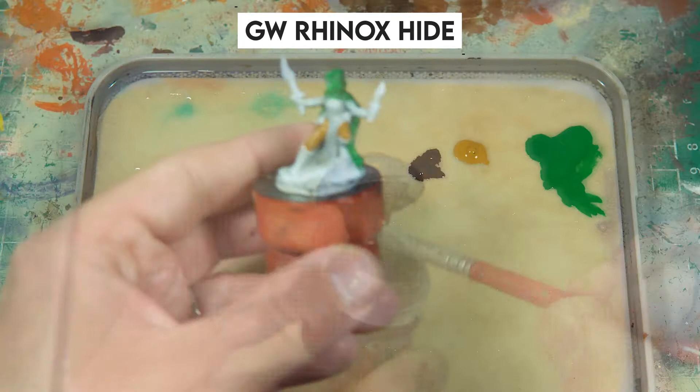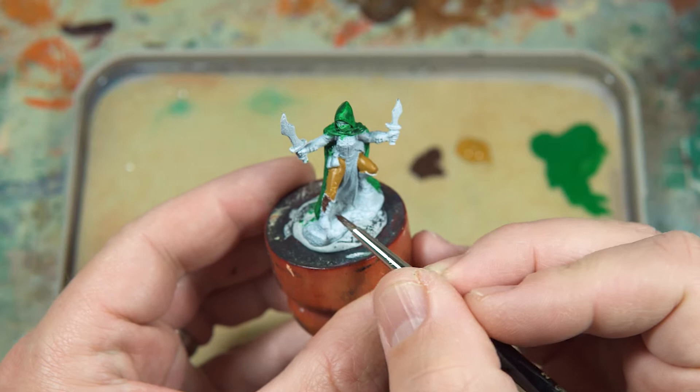Some Rhinoctide for the boots. I'll also be using this on the sash just to have a nice contrast between everything else.